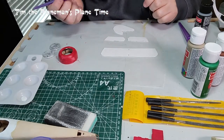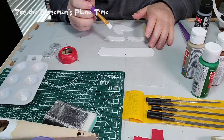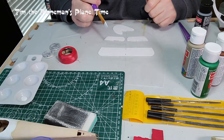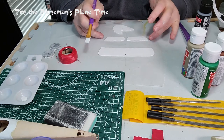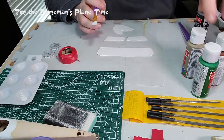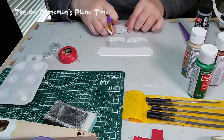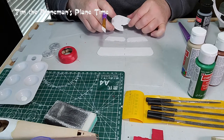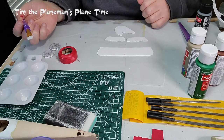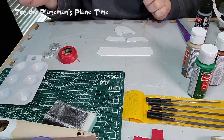Lesson for you: don't use the same paintbrush if you're going to switch colors unless you've given it a chance to dry after washing it off. I'm now going to do the elevator and the rudder. The elevator itself I'm going to paint a nice green color. The elevator flaps and the rudder are going to be white. I've got one paintbrush for the white and another dry one for the green. I'll start with the white.